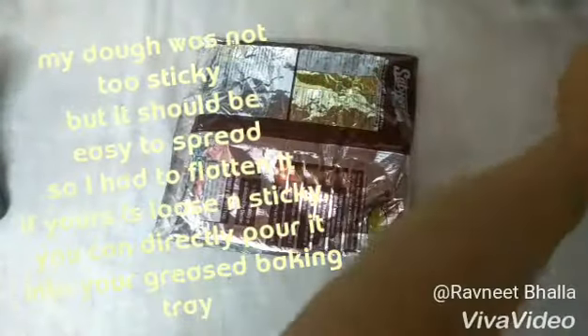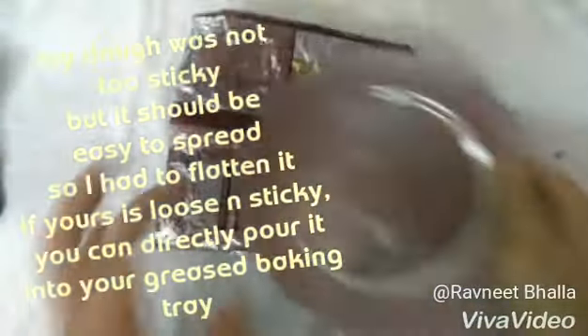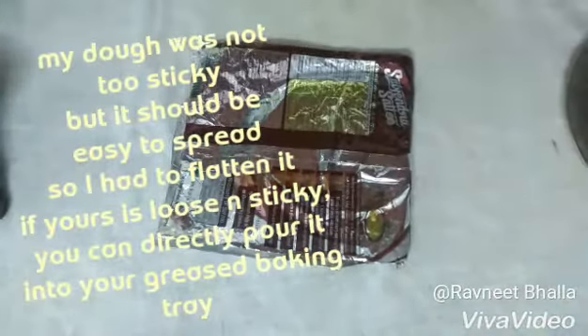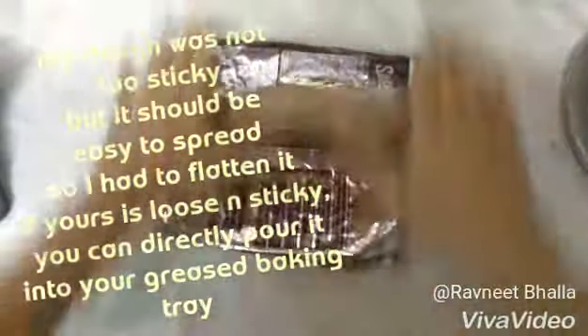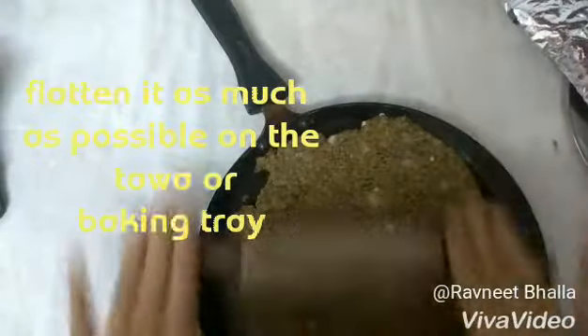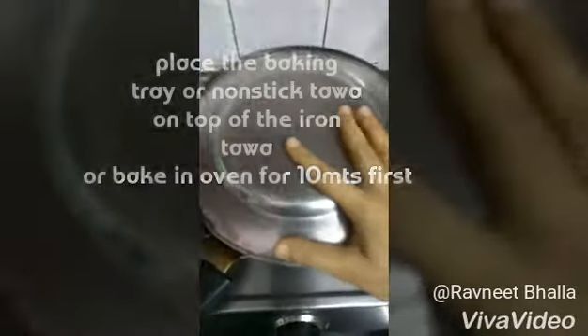Mine was not too sticky so I had to press it very well. If yours is sticky, pull your batter-like dough directly onto the baking tray or baking sheet. I did it on the tawa or skillet because I want this recipe to reach out to all of you. Take a non-stick tawa or skillet, grease it, and then press the cracker dough onto it thinly. Then place an iron skillet or tawa on the stovetop and place the non-stick tawa on top of it.